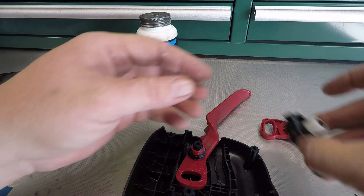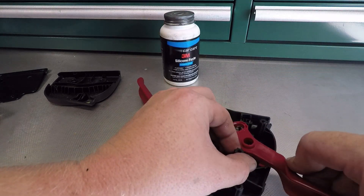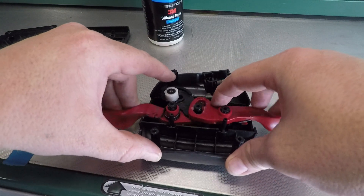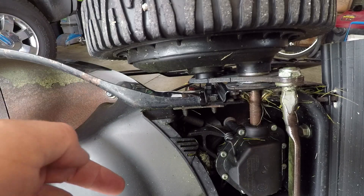Put some on these little wheels. There's a little spring right here — don't lose it. Got that back all together. Just make sure everything works right — it appears to. Let's put it back on the mower. This part can get a little bit tricky.